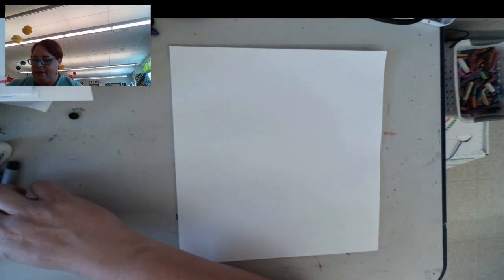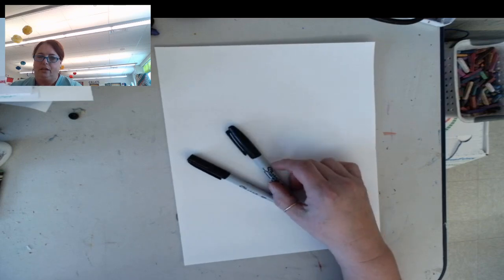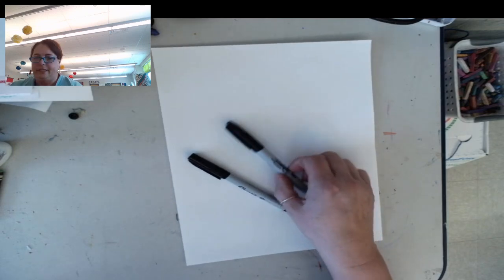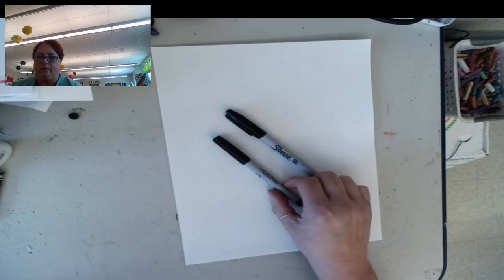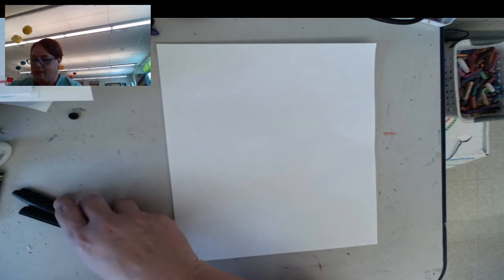This is just the rabbit's face and like the top of its body. I'm going to be using two different size black markers. So these are both Sharpies — I have a thicker one and a thinner one. And if you have a black marker or gray, if you don't, you can just use crayon, whatever you need to use to make it work.